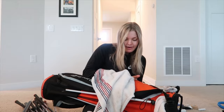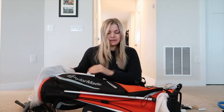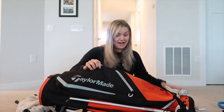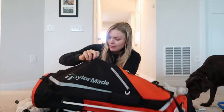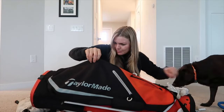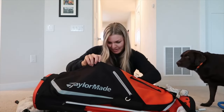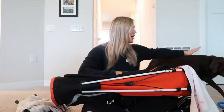I emptied out all my pockets and I'll show you what I have and also take some stuff out because my bag smells like straight-up golf course — not complaining. I have band-aid packets in here from blisters. My dog doesn't usually see my golf bag so she'll be just as interested as you guys.